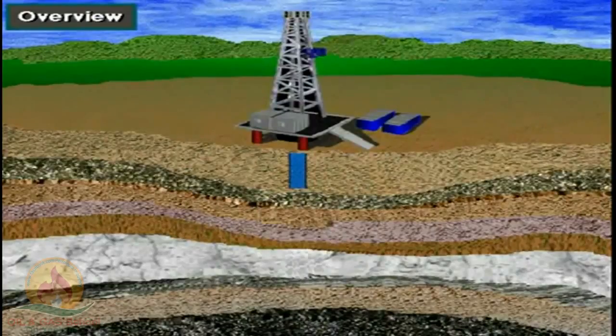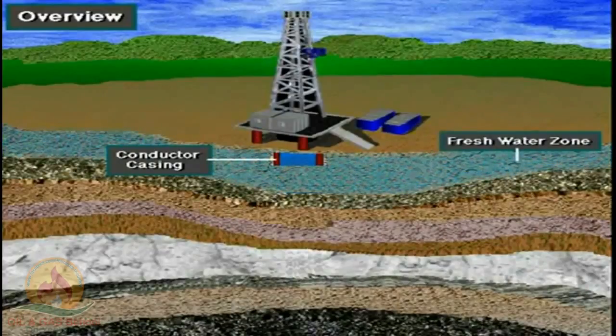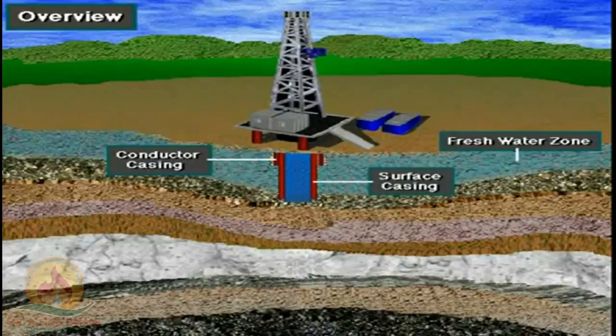Formations near the surface tend to crumble and cave in easily, so conductor casing prevents cave-ins. Formations near the surface may also hold fresh water that the well cannot contaminate, so surface casing protects fresh water zones.